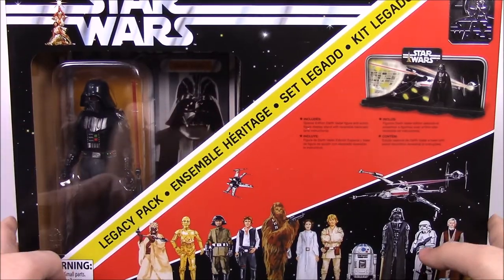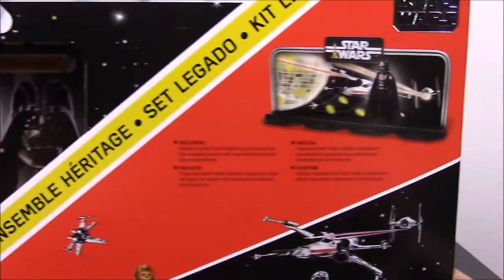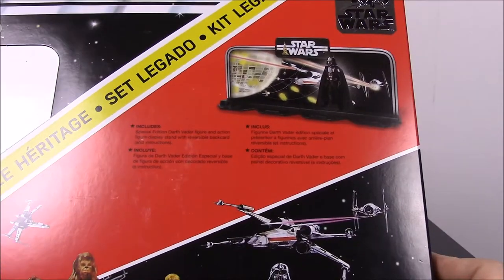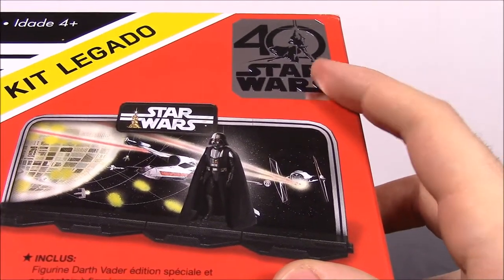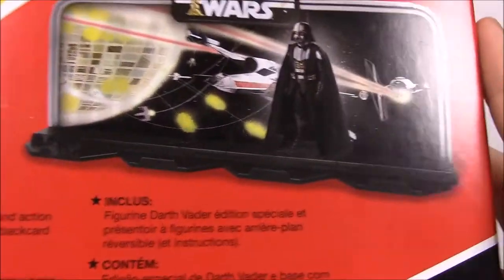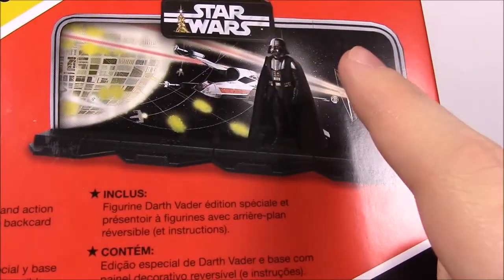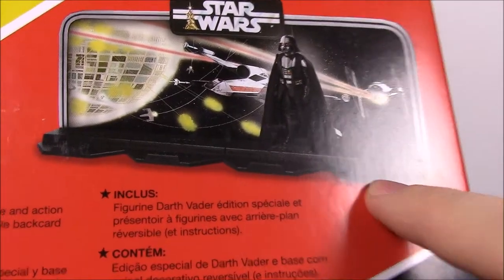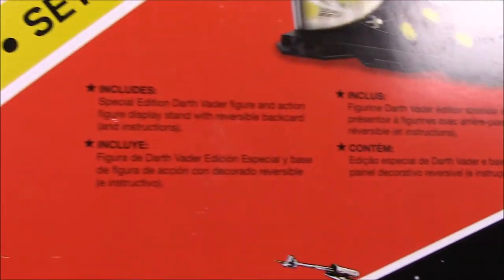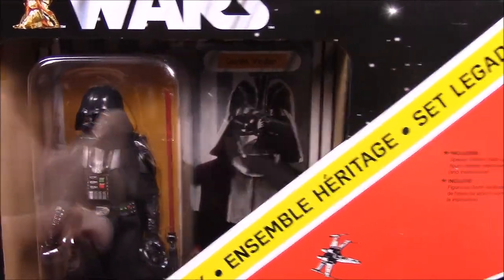So this is the 40th Anniversary box figure — the Black Series set of figures. Up here we have the 40th Anniversary sticker. This is what the whole thing looks like: we have a display with Darth Vader, a picture that looks like the Death Star with an X-Wing and stuff. Then we have a display stand. It shows everything that's included in the set. Here's the box — this is based off the old Kenner set that was released in 1978.